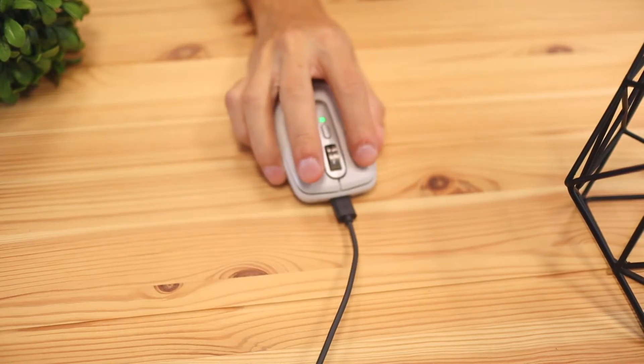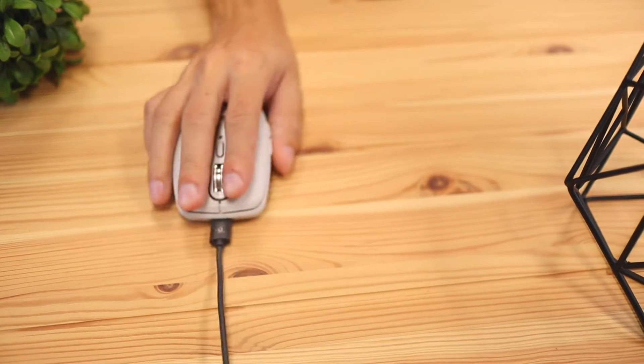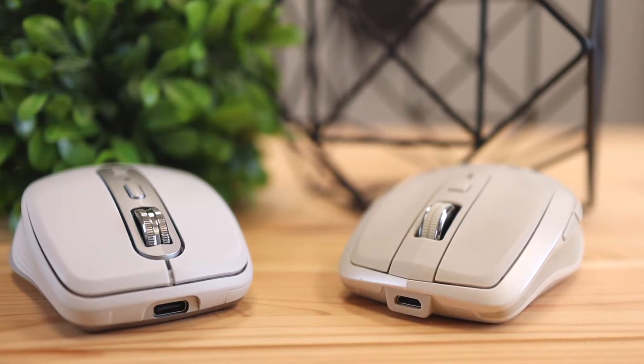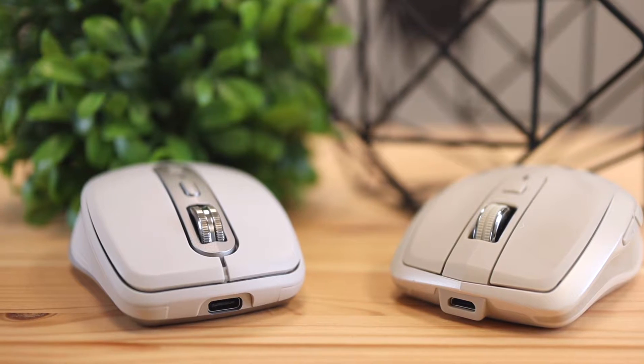The next difference is the charging cable. With the old version, you have to use a micro USB-A cable to charge it. On the new version, you're using USB-C, which provides quicker charging time and less waiting when your mouse is dead. I personally don't have any micro USB cables on my desk setup, so it's inconvenient to charge the older mouse. Pretty much all my cables and ports are USB-C, like the MX Anywhere 3 uses — so it's definitely convenient if most of your tech is newer.